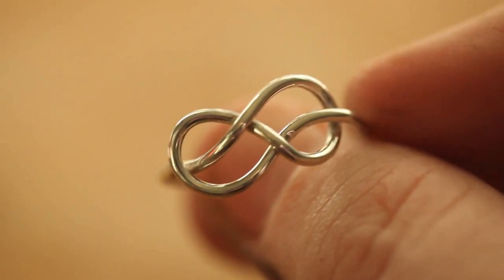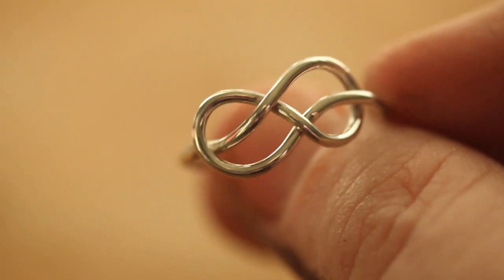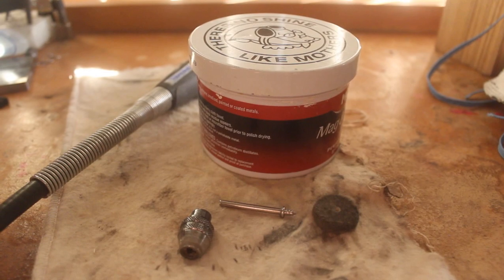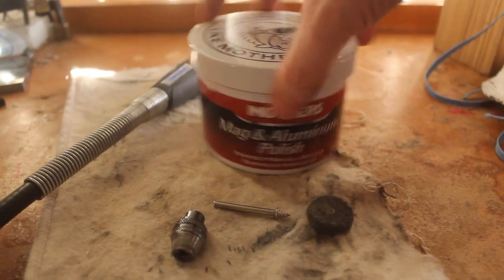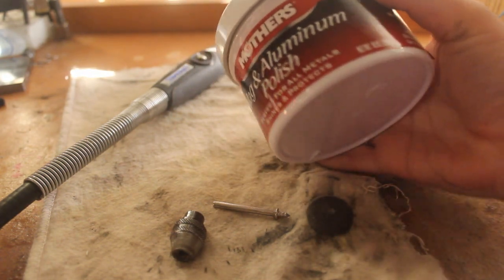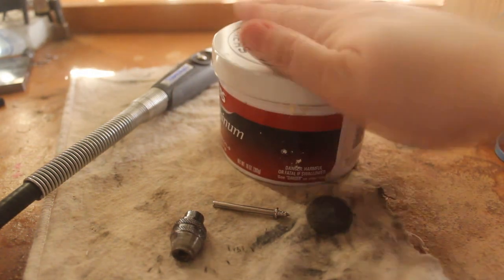Hello, in this video I'm going to teach you how to properly polish silver to a very nice shine, as you can see here. So you are going to need a few tools. What I'm using is a polishing compound called Mag & Aluminum Polish, which I love — it's fantastic.